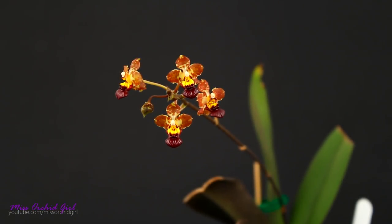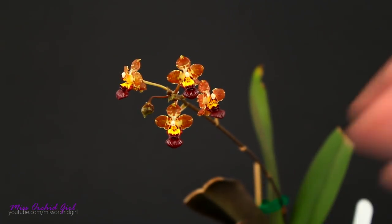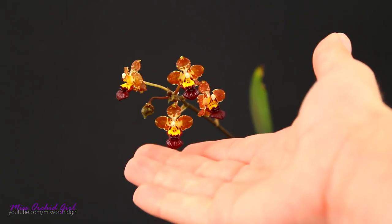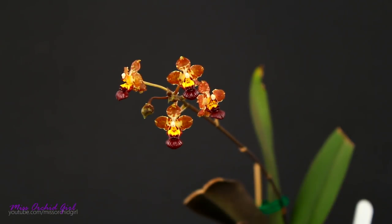Hey guys, it's Dani! Today we're going to discuss Oncidium orchids, which are actually not called Oncidium anymore. The orchid that inspired this video is this lovely first-time bloomer mule-ear Oncidium. We're going to take a look at it, but also talk about a few orchids that have been reclassified a long time ago out of the genus Oncidium.